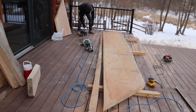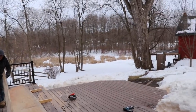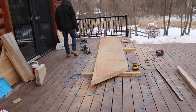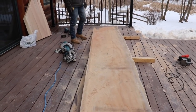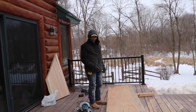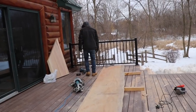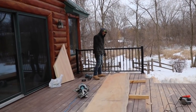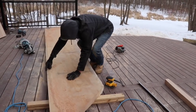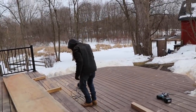That piece you just cut off is not waste — it's actually going to be turned into the backsplash. We now have the countertop cut to the right width. Now we're going to sand the bottom first and then that bottom corner, just to take the rough edges off so there are no slivers when we're carrying and installing it.